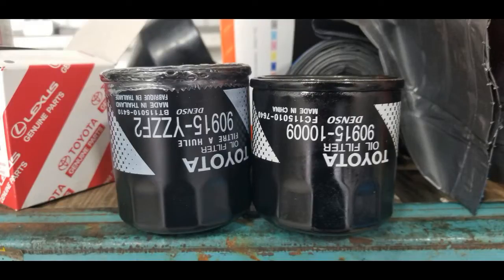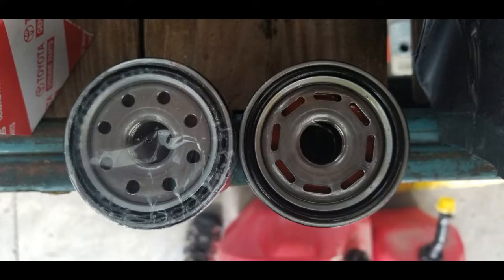Here's a comparison of the original oil filter that came with the vehicle — 90915-10009 — and the other filter, 90915-YZZF2, which is the one the Toyota dealer said I could use. I did some research and the YZZF2 does say it replaces the 10009. The top-down view shows the size is pretty much the same, the thread pitch and type are the same, just a little different as far as the holes in the top. My local Toyota dealer confirmed this was the right filter, so I proceeded with the oil change.